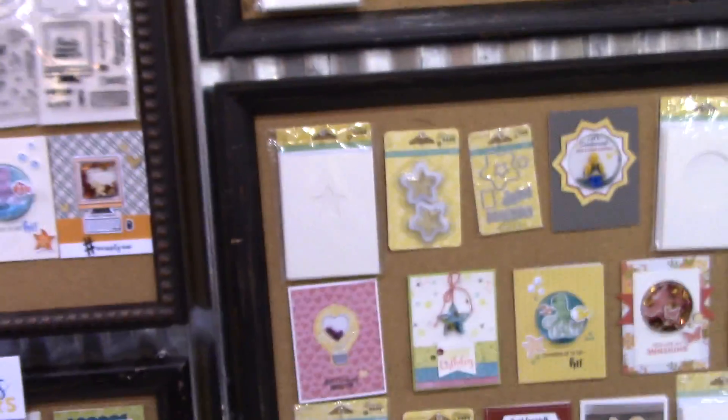We are at Jillibean Soup looking at their new products with Summer, who was showing me all their new shakers, and I'm in love. My bag just fell over — sorry about that. Let me get that out of everyone's way. Now these are amazing.